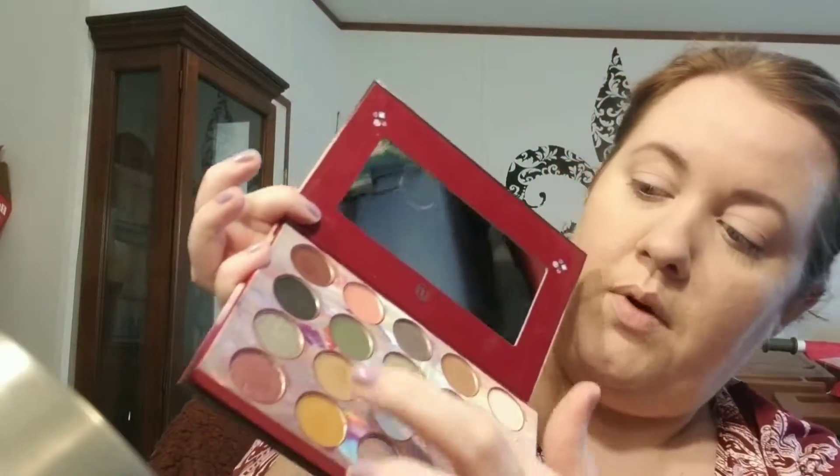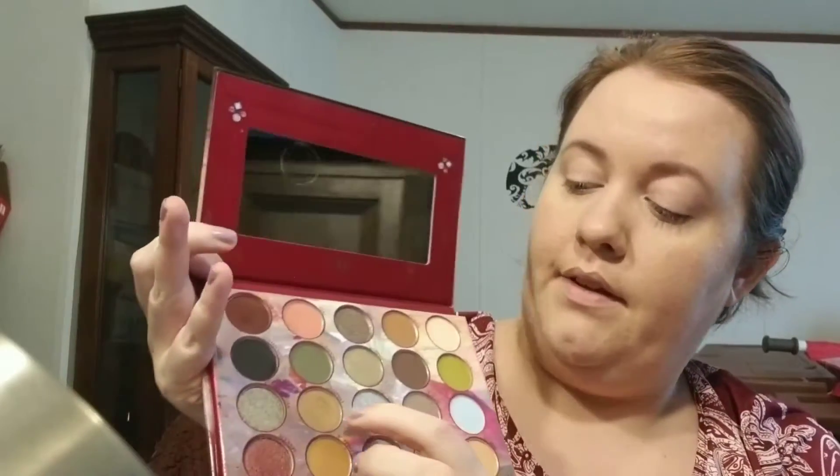We're going to do an eyeshadow look using the BH Cosmetics Royal Affair Palette. We're probably going to stay in this little brown shade called Express, set the eyelids with Rain, deepen the corners with Regal, and give a little bit of pink with Lady. So we're going in with this little brush, dipping into Rain — that bone-colored shade — and placing the color over the lid all the way up to the brow bone.